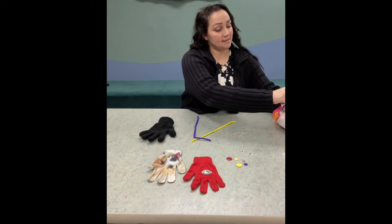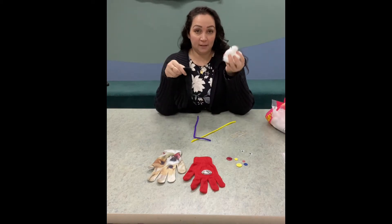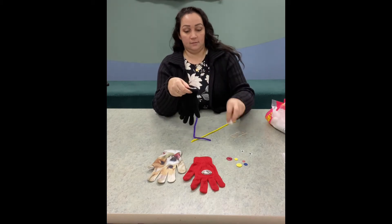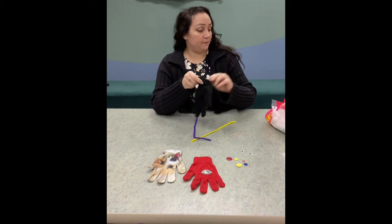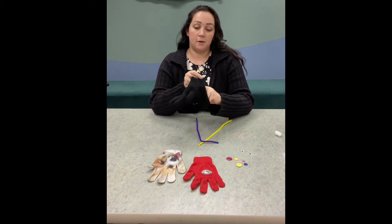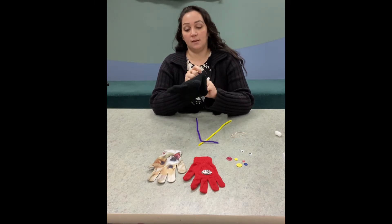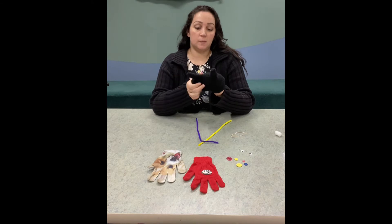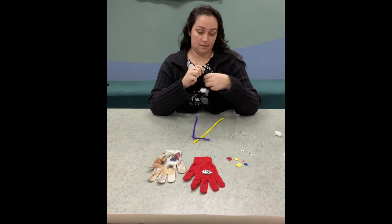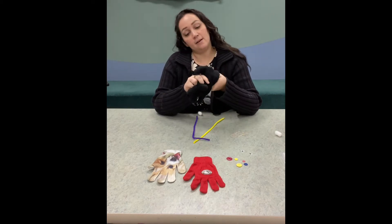First, I'm going to take some of my cotton balls and fill the inside of my glove. Stuff the glove — this is always a lot of fun! Dollar Tree has cotton balls too, or you could use shredded newspaper. Once it's stuffed pretty good, make sure you stuff down into the fingers.